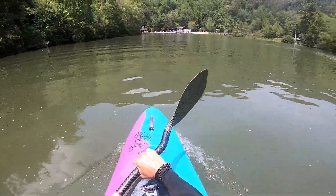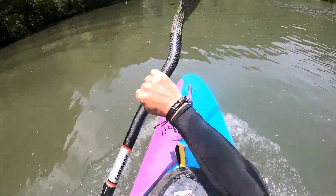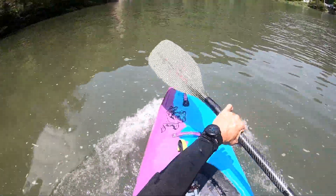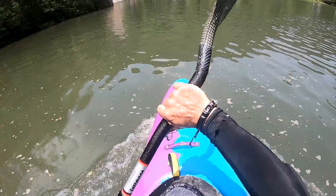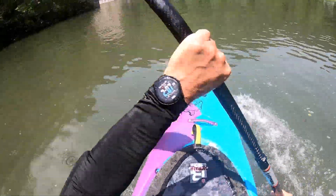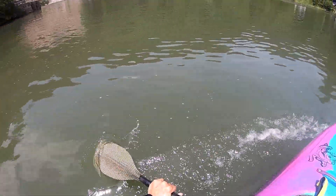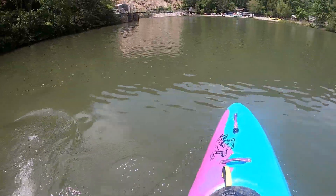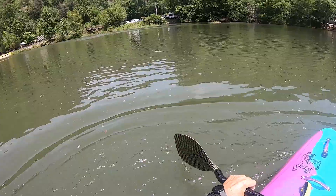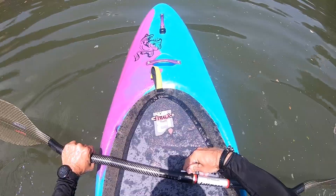Look how far I can reach out — wow, I cannot do that with my other paddle. I can actually reach out past the bow valve on this nine-foot boat. It feels really good with cross bows and draws. That bend definitely slices through the water.